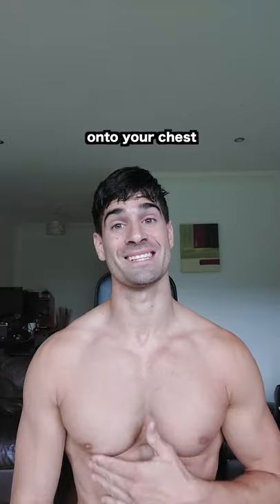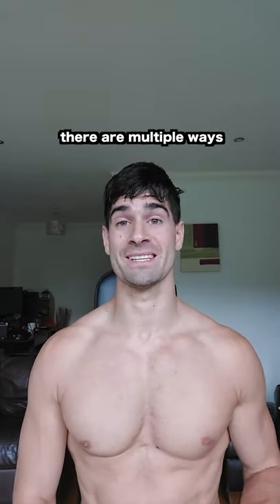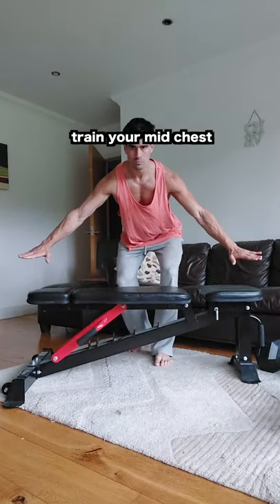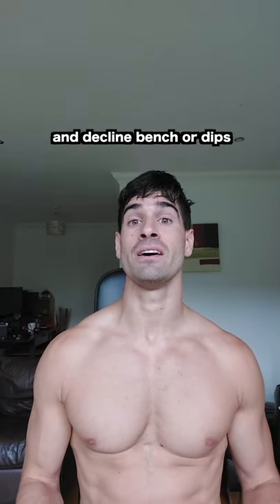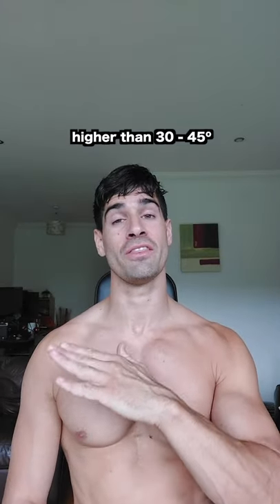Number two: you're not training the mid, upper, and lower portions of your chest. There are multiple ways to do this, but taking the bench press for simplicity — flat bench tends to train your mid chest, incline bench tends to train your upper chest, and decline bench or dips tend to train your lower chest.